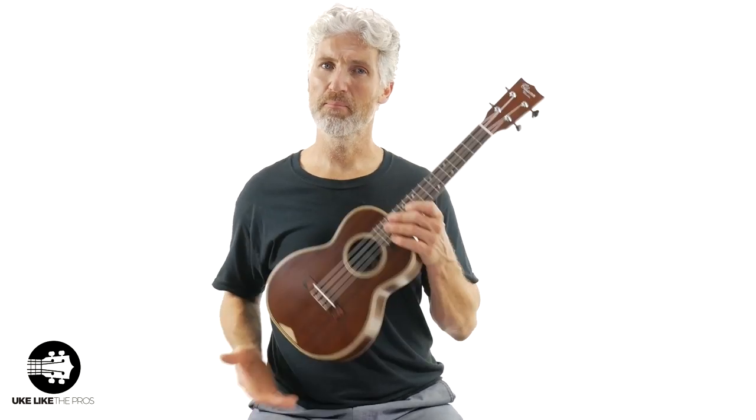I also want to help you get better at this great instrument, so we're going to throw in some bonuses here at Ukulele Pros. Check below — we may throw in a free course, we may throw in some memberships, different things like that. I'm going to change it up a little bit, so check below and I'll tell you exactly what you're going to get when you purchase this ukulele.